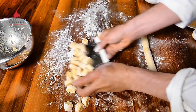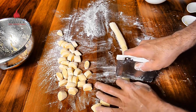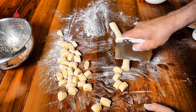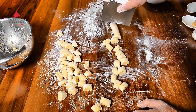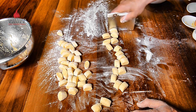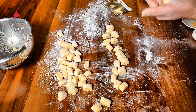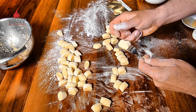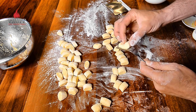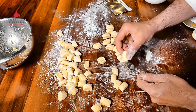Gnocchi or dumplings have been known in the Italian regions since the Renaissance or even earlier. Some food historians say it was the Romans who first discovered and introduced those dumplings to other European countries, influencing potato dumplings in Austria, Germany, and Poland throughout Europe — although the Roman dumplings were made with semolina and eggs.